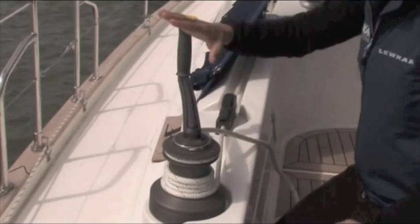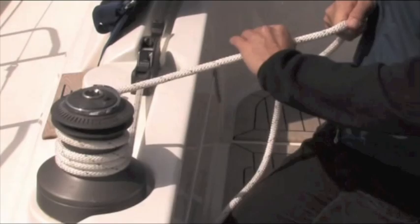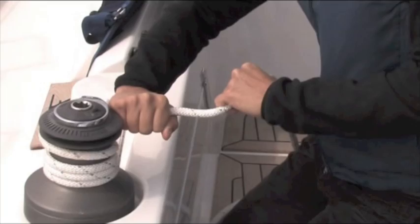And there we go. To grab the handle out in a hurry, one touch — pull it out. So we're all ready to ease the line. I take it out of the tailor and I'm taking it fist over fist. This is very important because if the boat jolts or the load changes, you end up with a fist into the tailor and not your fingers.